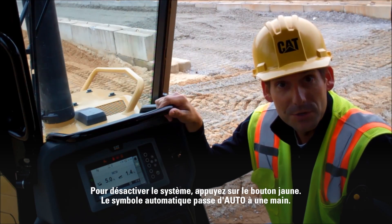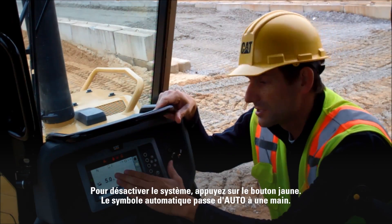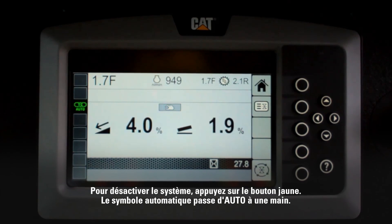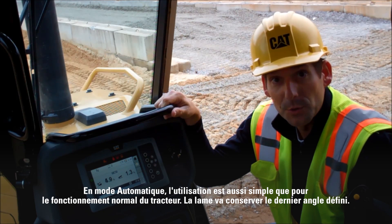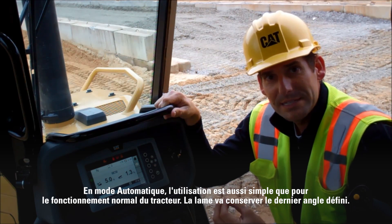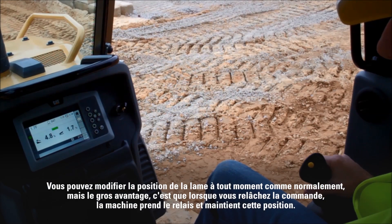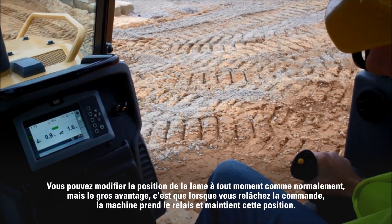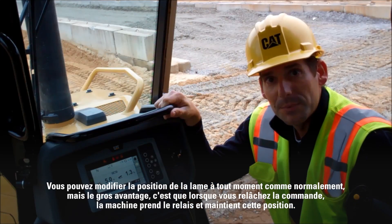If at any time you feel like you need to turn the system off, simply hit the yellow button. On the display you'll see the automatic symbol change from an auto to a hand. Now that we've got the machine in automatic mode, it's as simple as running the dozer like you normally would. The blade's going to maintain the last angle that you have commanded. You can change the blade position at any time just like you normally do, but the nice part is when you let go of the control, the machine's going to take over and maintain that position.